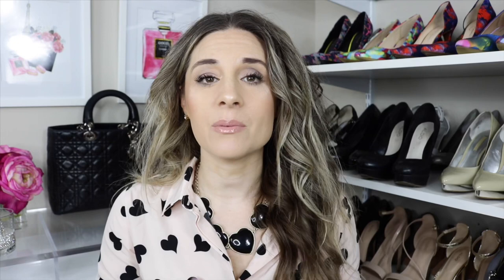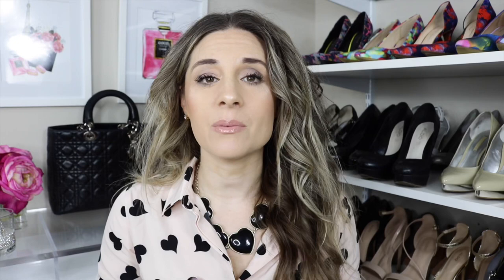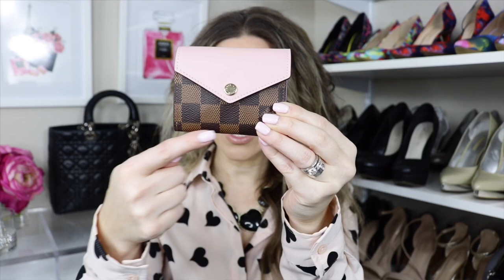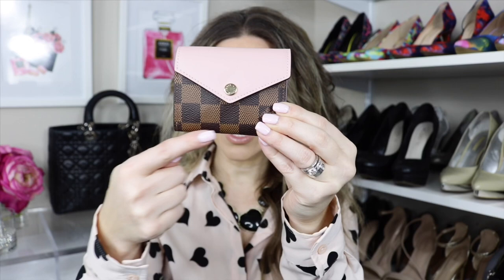Now let's go over the dimensions. The Victorine wallet: length is 4.7 inches, height is 3.7 inches, and width is about 1 inch. The Zoe wallet: length is 3.7 inches, height is about 3 inches, and width is 1.2 inches. So the Zoe is just a little bit wider, but overall the Victorine is the larger wallet.